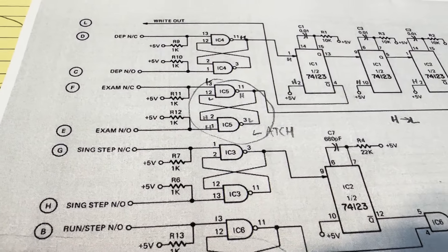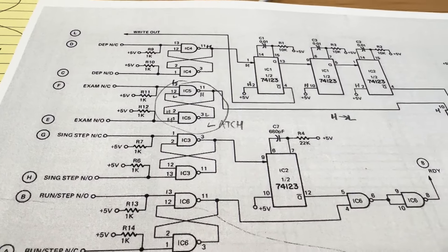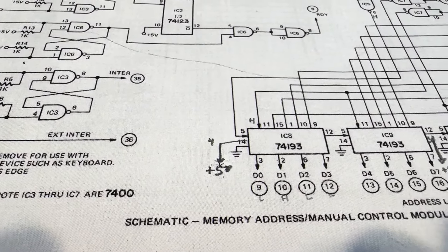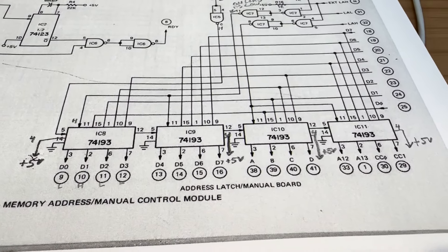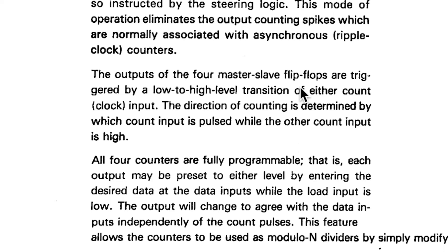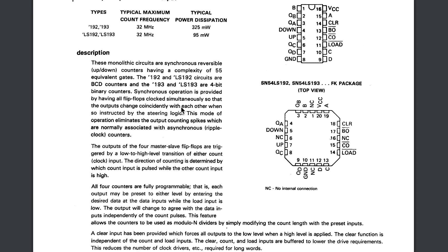After some debugging and probing with my voltmeter and oscilloscope, I think we may have found the issue. The 74193s are counters, and during the examine and deposit cycles they are supposed to count up; however, it seems the counter sometimes counts down instead of up. According to the documentation for the 74193, the direction of count is determined by which pin is pulsed. Pin 11 is being pulsed, which means the direction is up, but as the data sheet states, the down pin — pin 4 — must be held high when this pulse occurs.